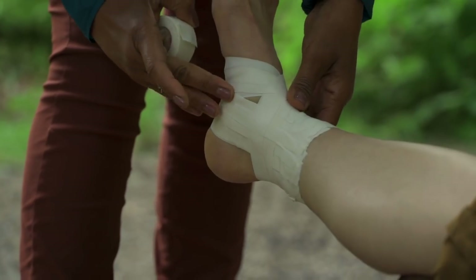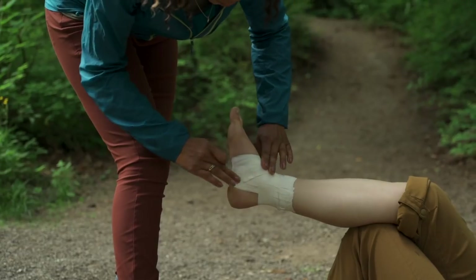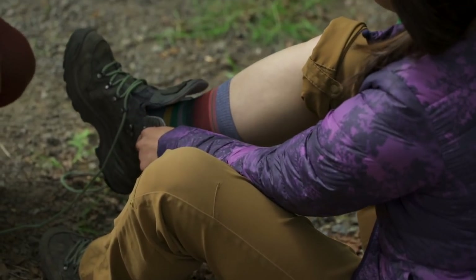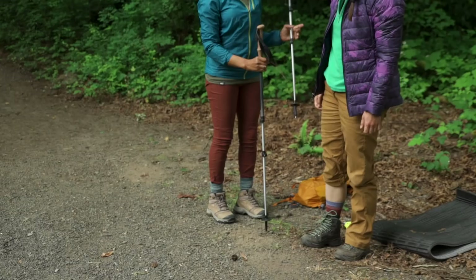Before you put the tape away, check your work. Exposed skin is likely to blister, so cover any gaps that you find. Then make sure your friend can feel and move their toes. Have them walk around a little bit and adjust the wrap if it feels too tight or just too uncomfortable.